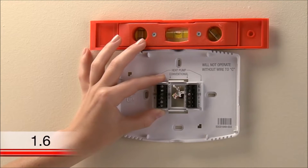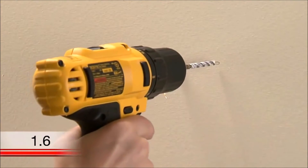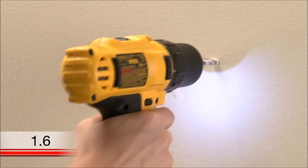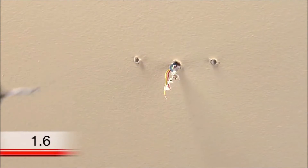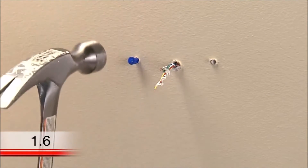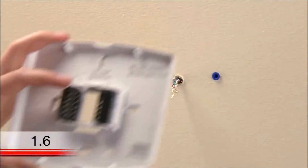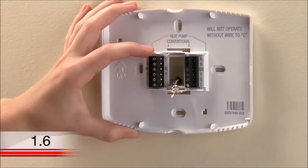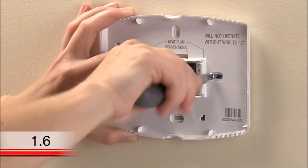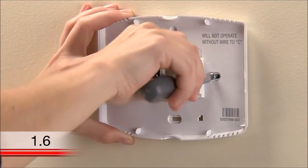If you don't already have holes in the areas you marked, you'll want to make pilot holes for the screws and anchors. If you are mounting the thermostat on drywall or plaster, use the drill bit indicated in your user guide. Once you have pilot holes, use a hammer to tap the anchors into the pilot holes. After inserting the anchors, it's time to attach the wall plate. Position the wall plate so its holes are over the anchors and insert the screws. You can use a screwdriver or drill to tighten the screws, and you can also level the wall plate again before tightening up the screws.